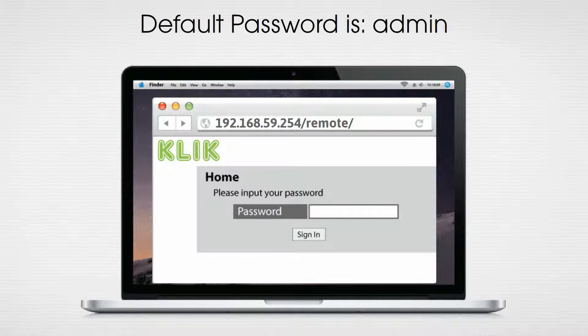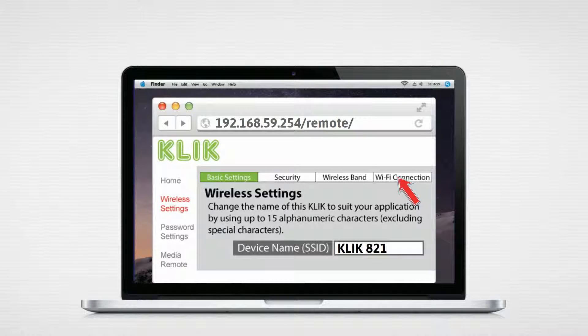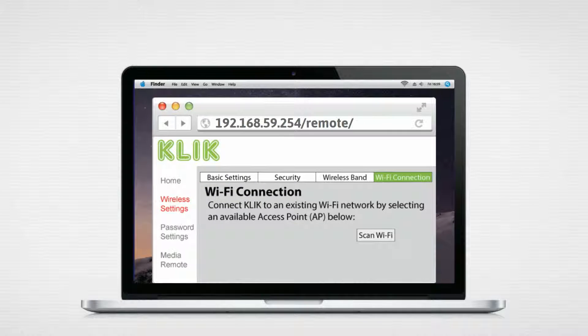Sign in to the Click box using the default password, then choose wireless settings from the menu on the left. Select the Wi-Fi connection tab and scan for the wireless network you want to connect to the Click box.